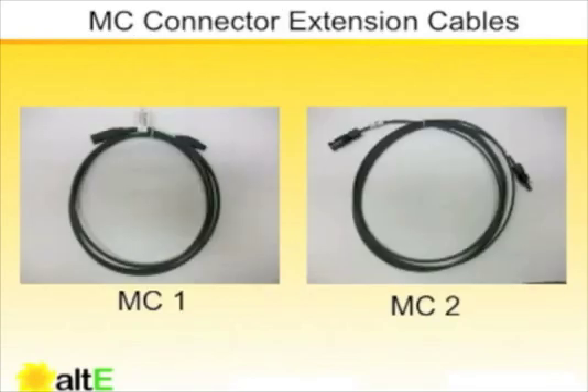MC connector extensions can come in SolarLine 1 or SolarLine 2 varieties. These extensions come in various lengths with a male connector on one end and a female connector on the other end — or, to put it another way, with a connector with a positive embossed on one side and a negative embossed on the other.